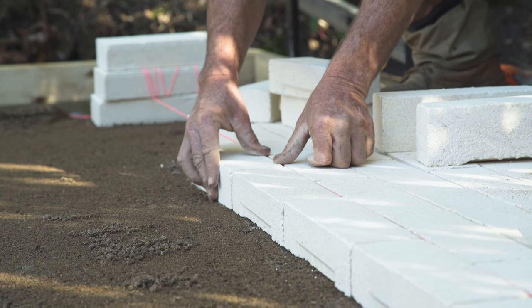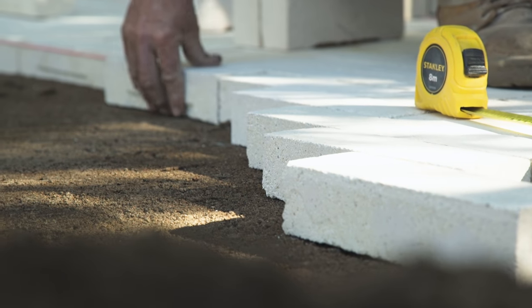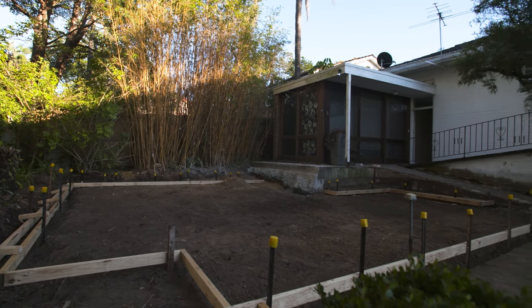The large format pavers mean that there's fewer lines so it's less busy. The small format is great for achieving those rolling sections of the ramp — I just thought that was a better solution for this tighter space.